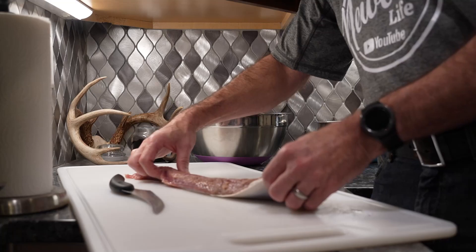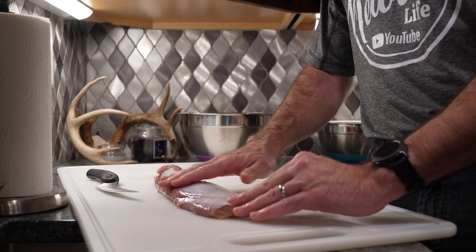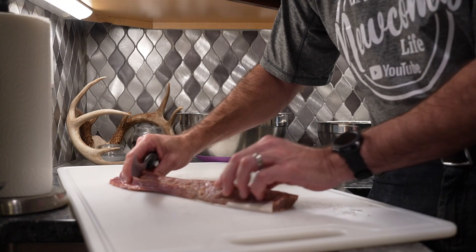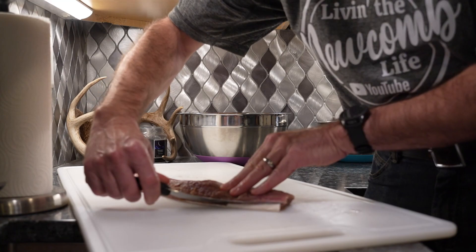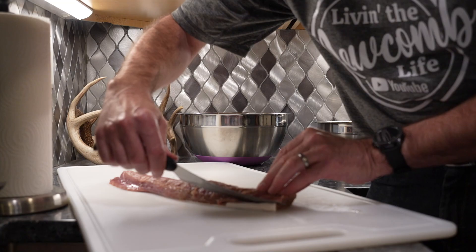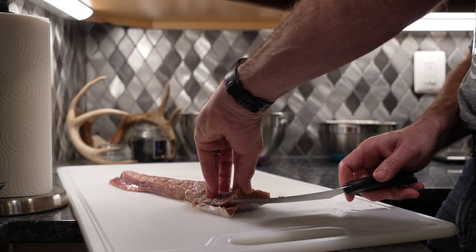So I have my tenderloin here, and basically what I do is it's got a silver skin right here on top. I've already cleaned it up on this side, but now I need to get this long piece of silver skin off. You can see where the silver skin starts right here. Basically what I do is I just make an incision and kind of get it started there. It also helps to have a pretty decent fillet knife. I make my initial cut like that, staying as close to that silver skin as I can, and then I do the same thing on this side, making an incision above that silver skin.